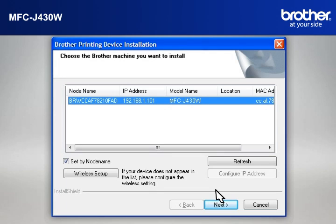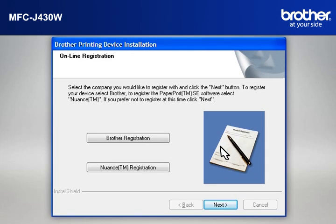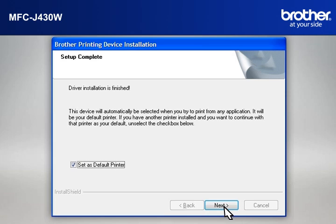At the Choose the Brother machine you want to install window, select the Brother printer that you want to install. Check Set by Node Name and click Next. If a Security window appears, check the Always Trust Software from Brother Industries Limited box and click Install. At the Online Registration window, click Next. At the Setup Completed window, check Set as Default Printer and click Next.